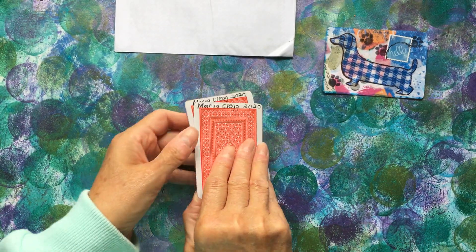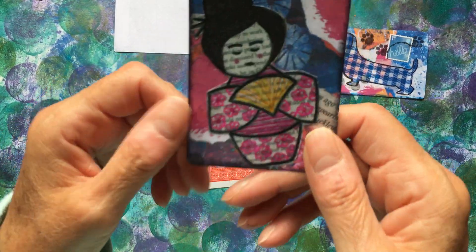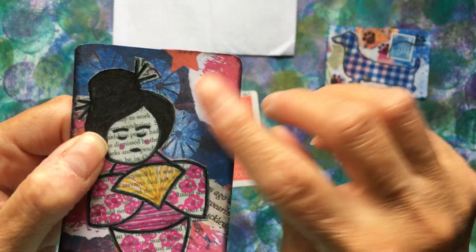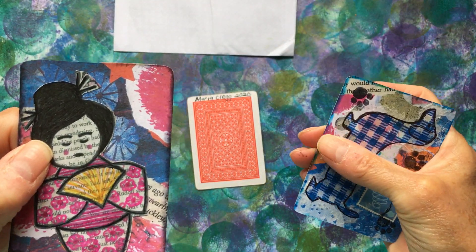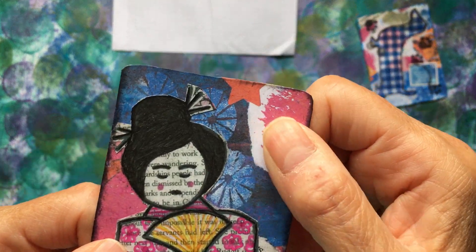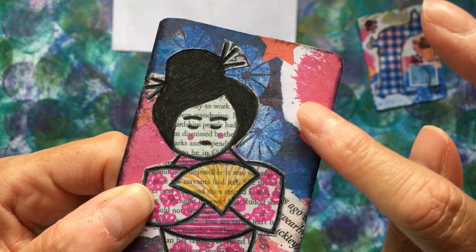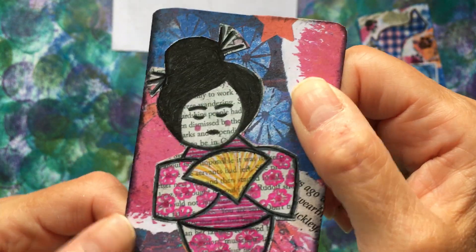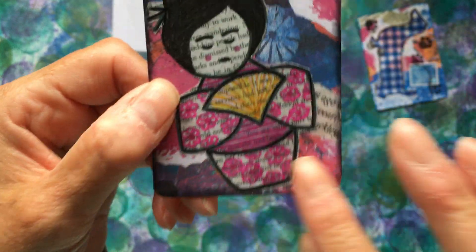Lovely. This is the next one — a little Yasha girl. And again, I think this is probably the same paper as in the background, but there's no texture on that, so it's probably scrapbook paper or digital or something. I'm not sure. And then she's done the little girl.